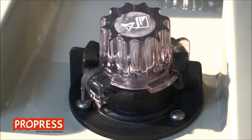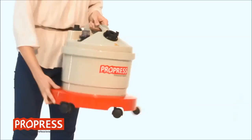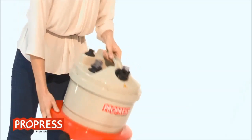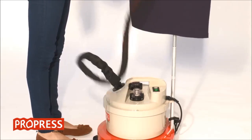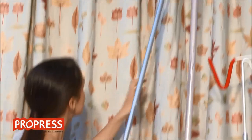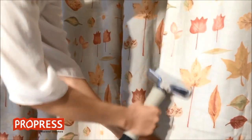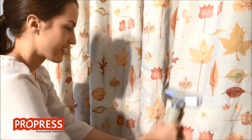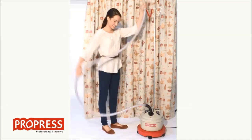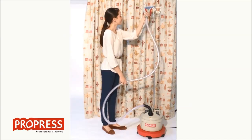If steam or water is coming out of the safety cap, the steamer is either too full, needs rinsing out, or the hose is kinked, preventing the steam going to the nozzle. Straighten the hose. If using a drapery hose or working at low levels, condensation can form in the hose. It will be necessary to periodically lift the hose up so it can run back into the steamer.